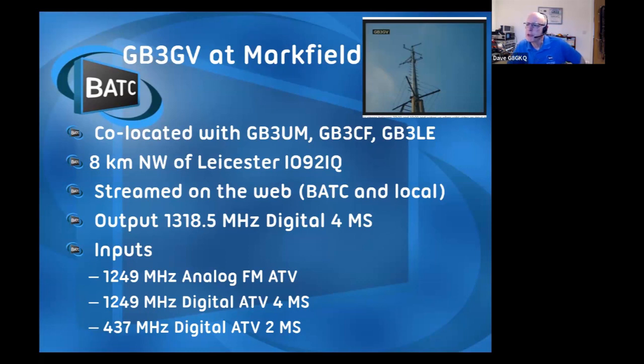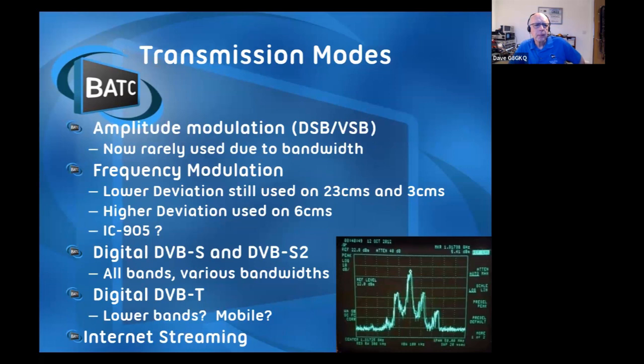Has anybody seen pictures from GB3GV at all? [Yes.] Great. So, how do we transmit this funny TV stuff? In the old days, when I started, it was in 405 lines using amplitude modulation. We now rarely use amplitude modulation because it takes up a lot of room in the band, which we haven't got.